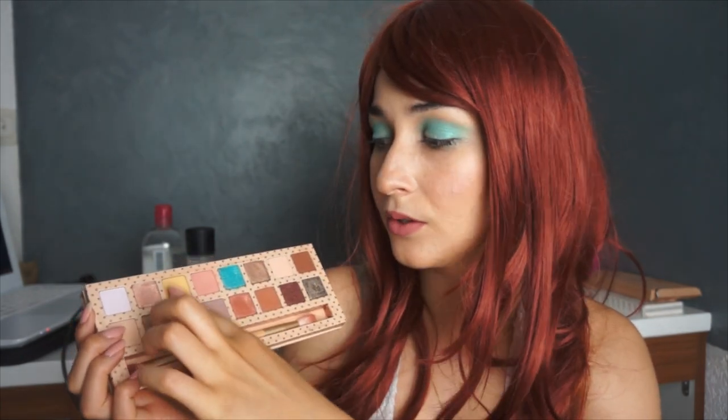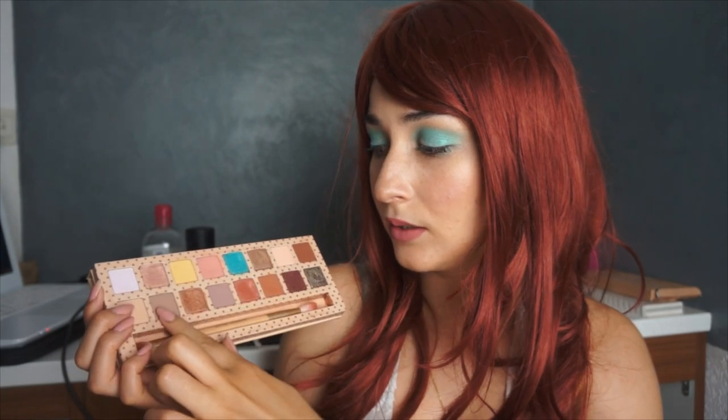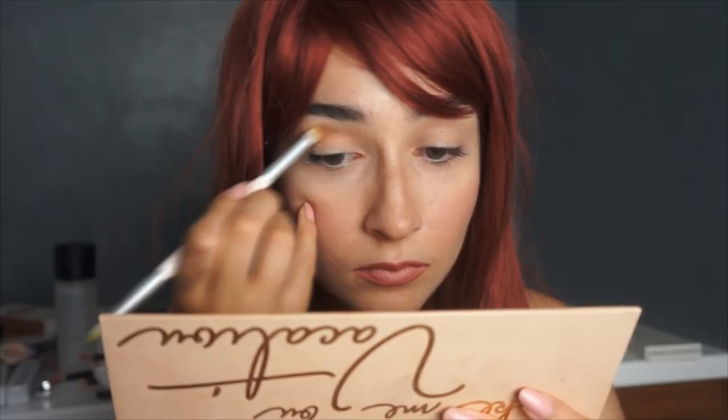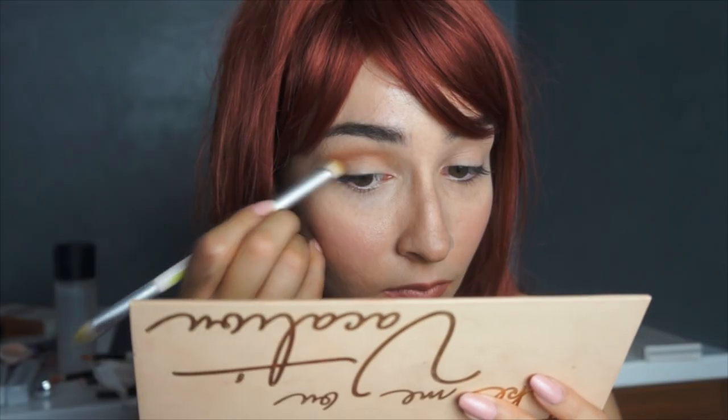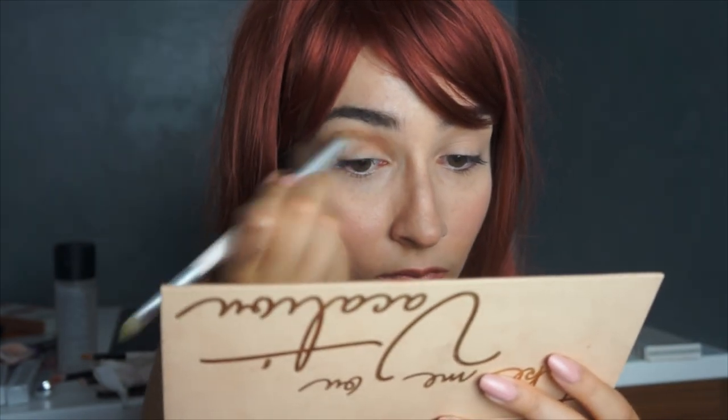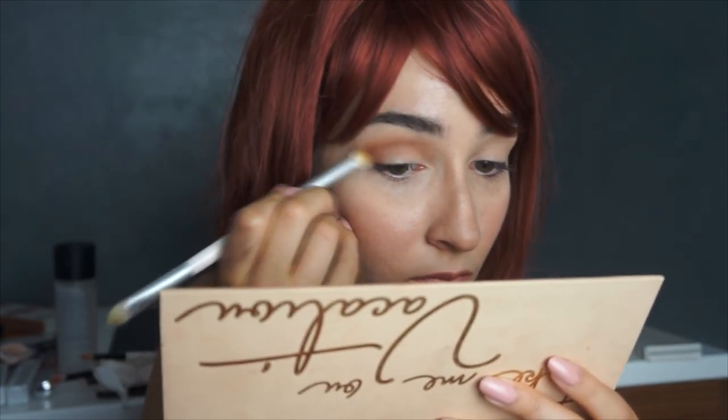So I used this one. I mostly used the pink, the yellow, this pink one, and the blue. For the yellow look, I started with the brown color, but I think this top one is better because the brown is a bit too warm for this look.